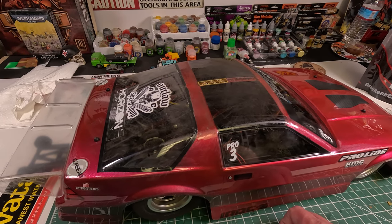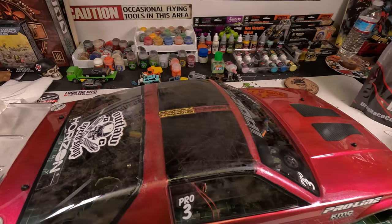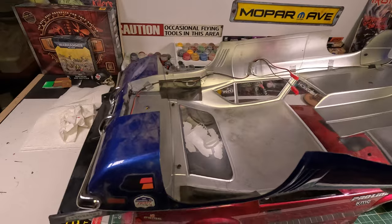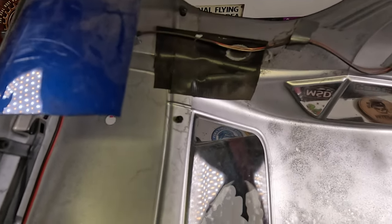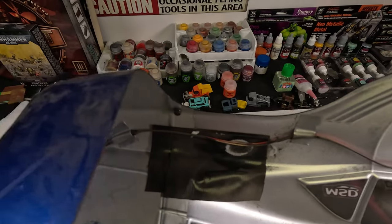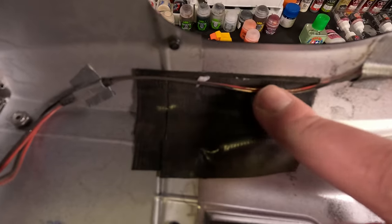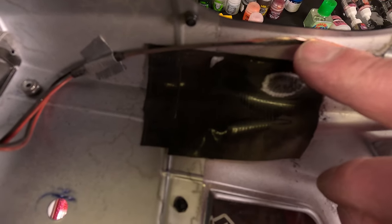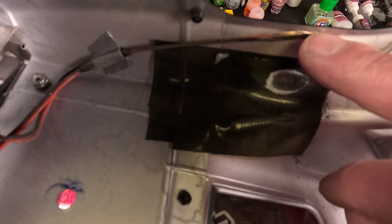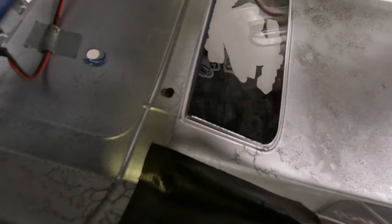The stock tires that come with it are actually really nice. The only issue is they balloon. If you're going to run the body, make sure you put some tape — I put a couple pieces of Gorilla Tape, and you can still see it was wearing out. They put these wires right here, so you might want to tape it back a little bit also.